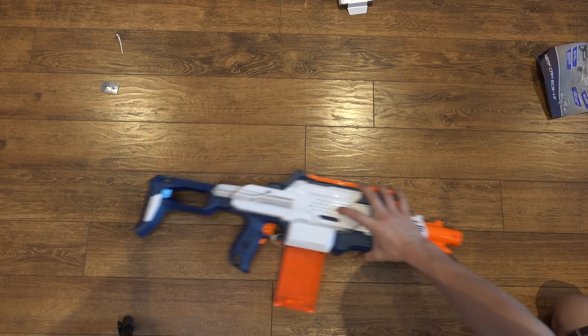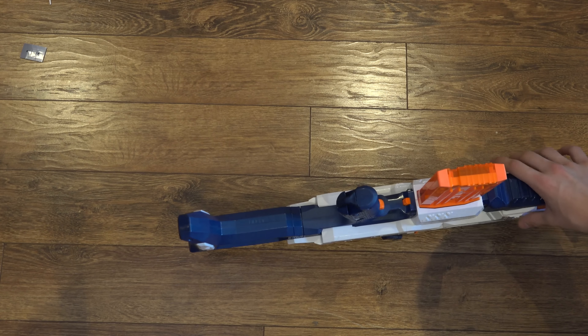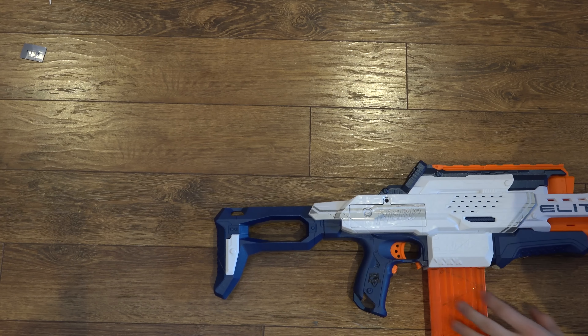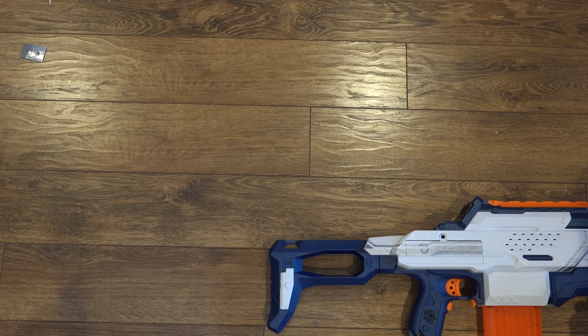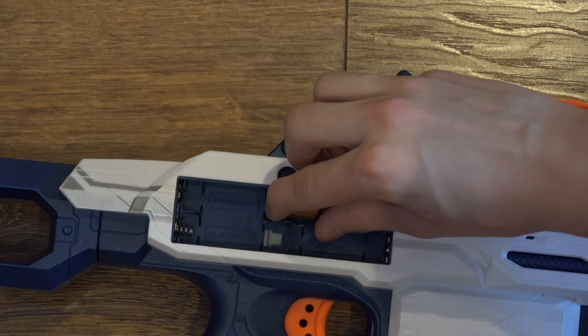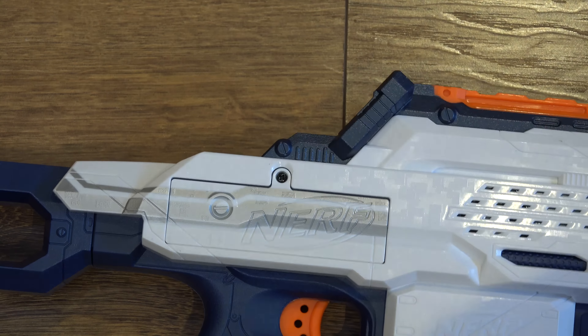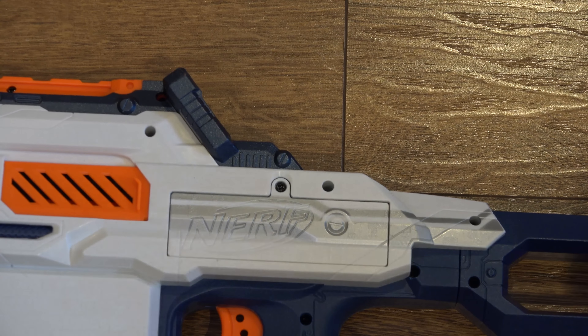Let's take a look at the blaster. Before you go to use this blaster, you are going to need to put batteries in it — eight double A's to be exact. So right here on the blaster there's a screw, and if you undo that screw you're going to be able to insert your batteries. On the other side you're going to find an identical panel with the other four.